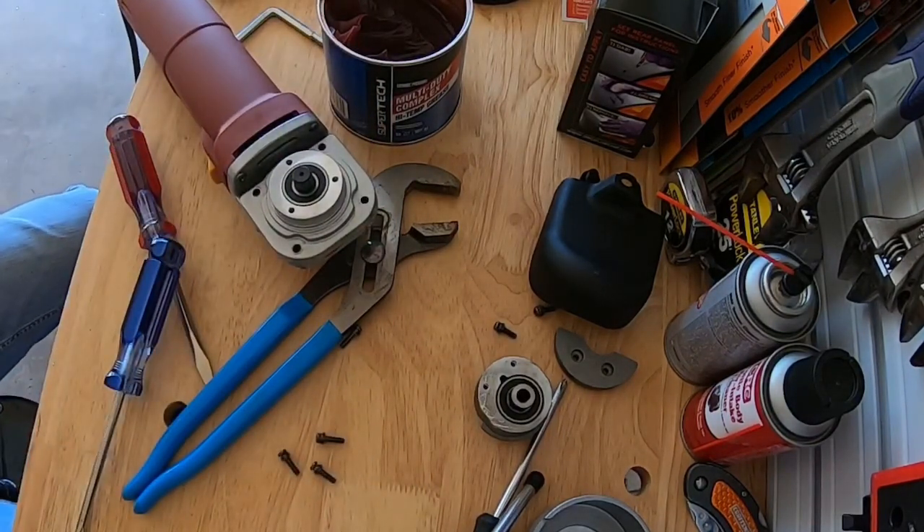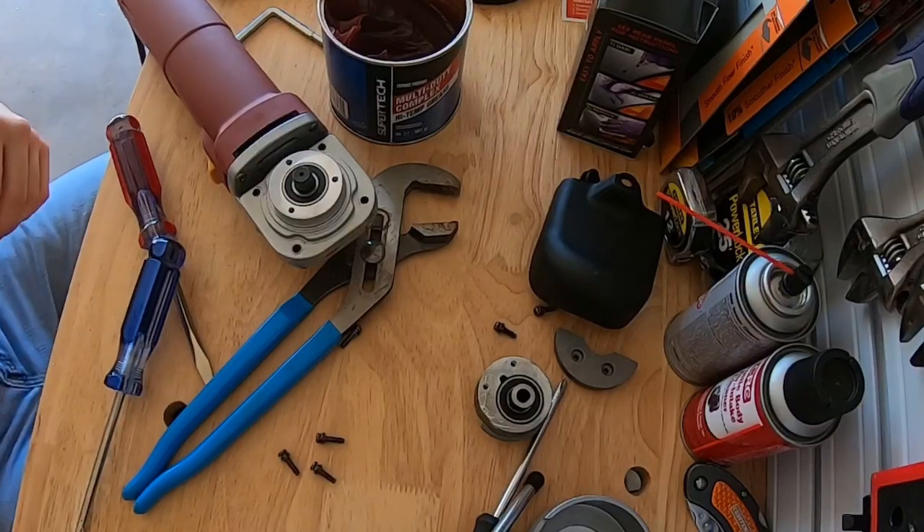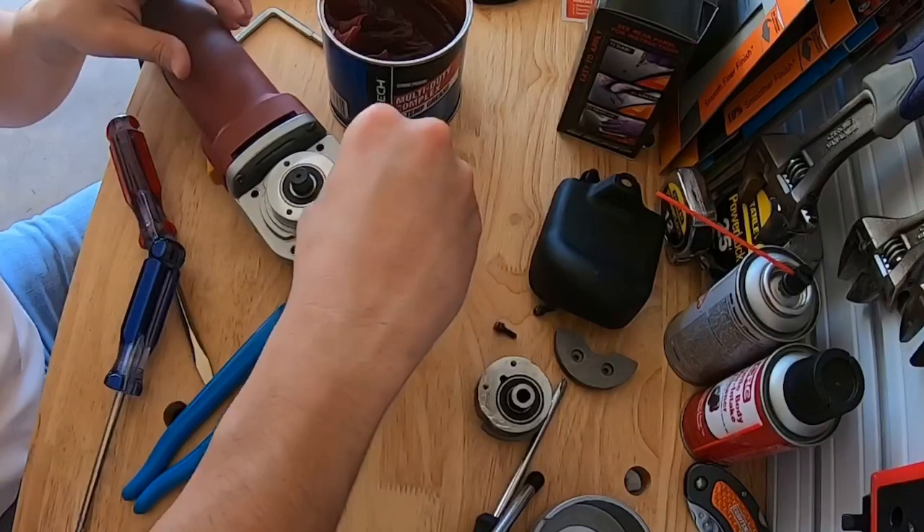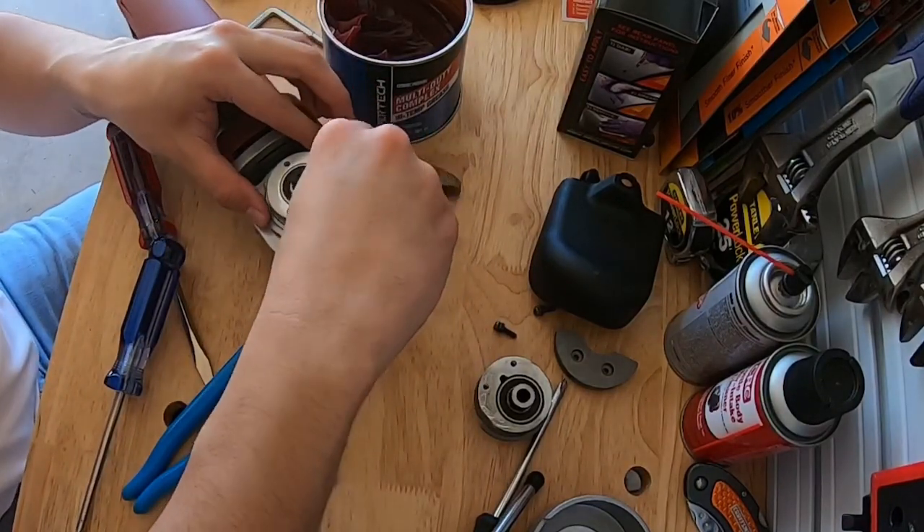All right, let's see if we can reassemble this bad boy. See if I lost some screws - probably did. All right, here we go, let's put this thing back in there.